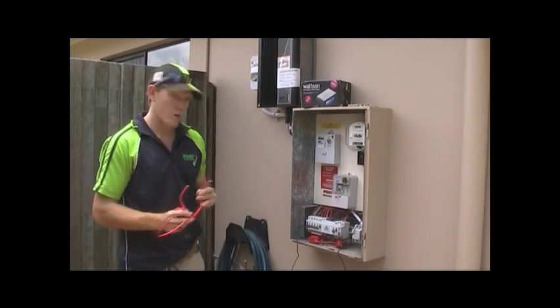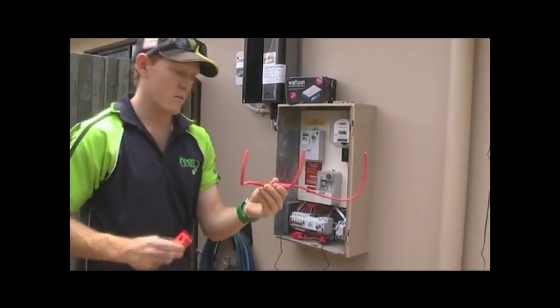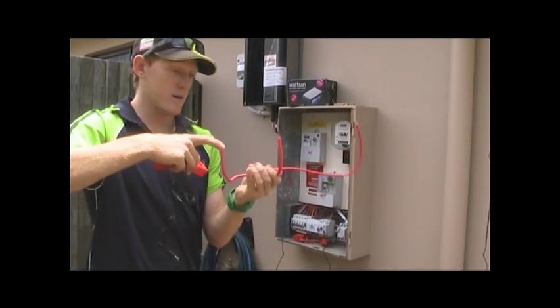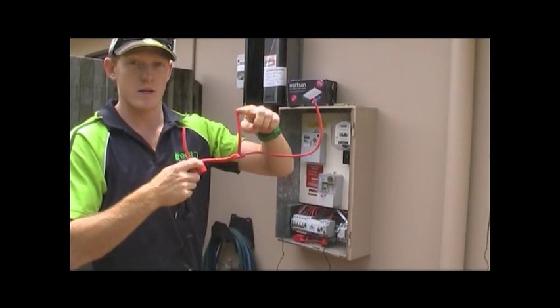Coming into our main switchboard here, I'll explain it to you on the lead — it will be easier. We have our mains circuit breaker, the very main switch. We then have our load circuits, which is this one here — light and power.